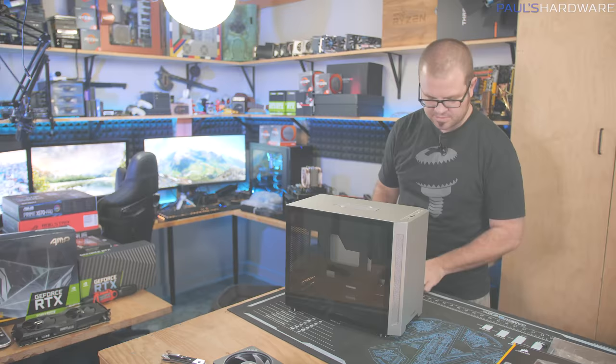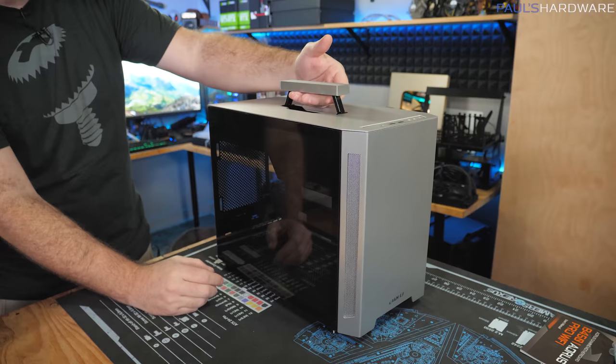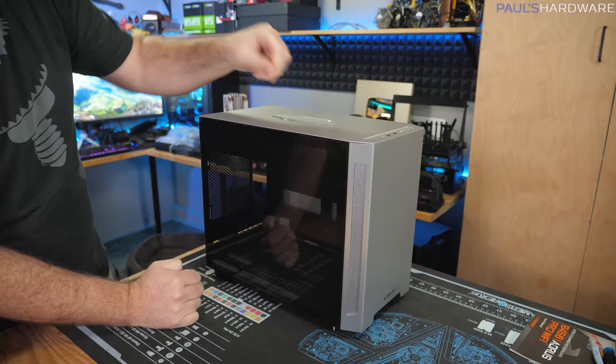Here's the first look at the TU150. The handle is up on top — very sturdy. This is brushed aluminum construction for the top and the front, and I believe it's got a steel frame inside. The handle feels very sturdy, pops up so you can carry the case around, and pops back down.